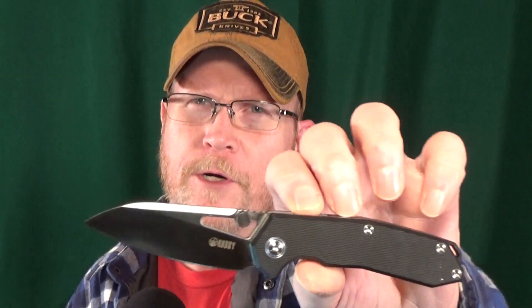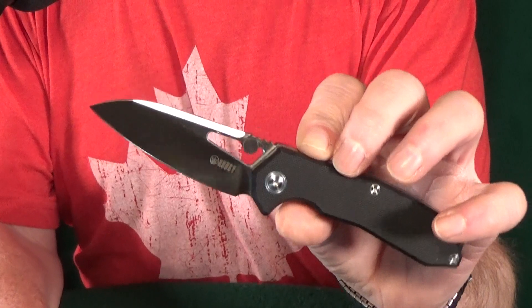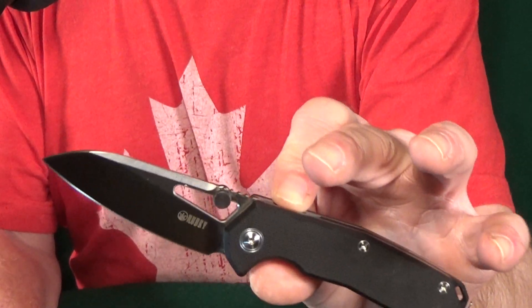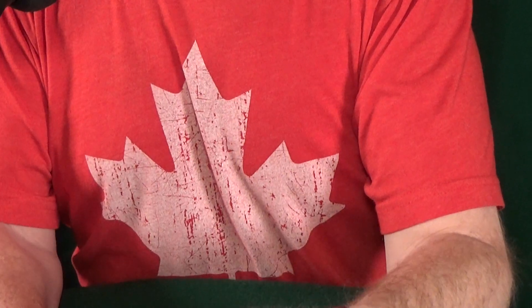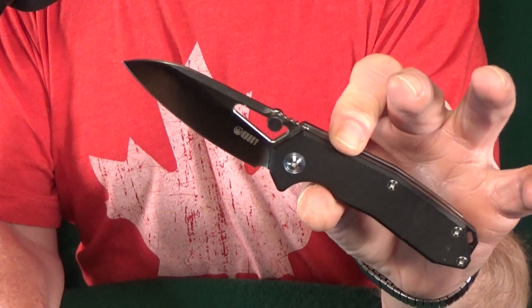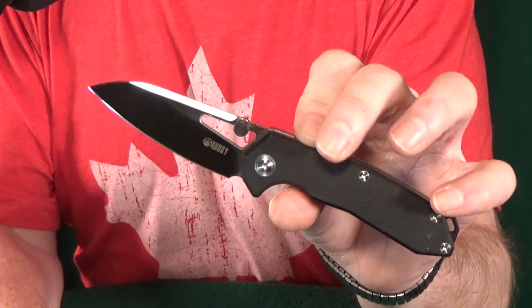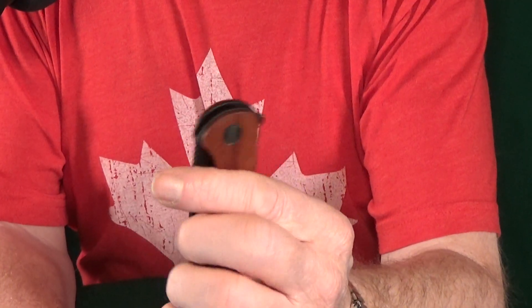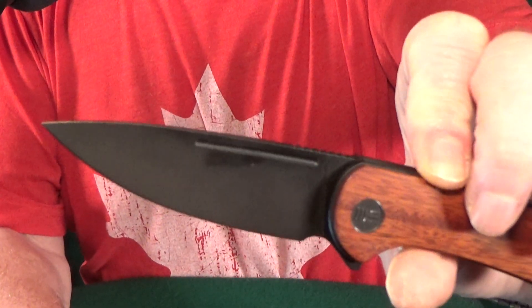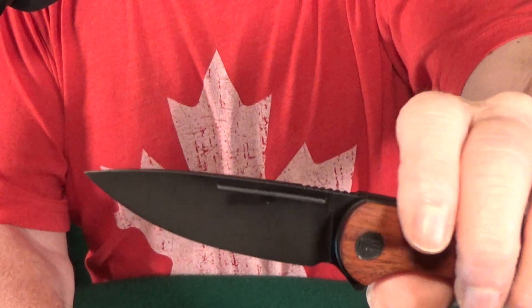Next up is the Kubi Vagrant at number 20. If you live somewhere with blade length restrictions, you need to know the blade measures slightly over three inches at about 3.15. I was kind of surprised to see Aus10 steel — I was totally expecting D2. If you're looking for one with a thinner handle, you might want to upgrade to that S30V version, but unfortunately it's going to cost you double. Number 19 is from We Knife — it's the Sakshi. Some will call it a fuller and others may consider it a nail nick. I just like that we're seeing more of this kind of stuff in production folders.